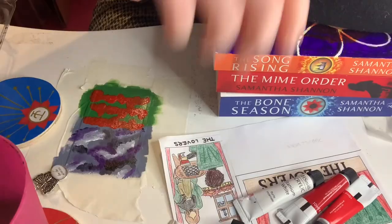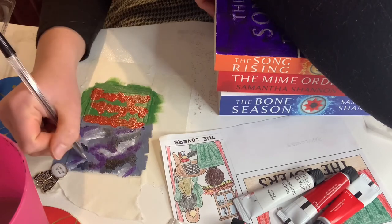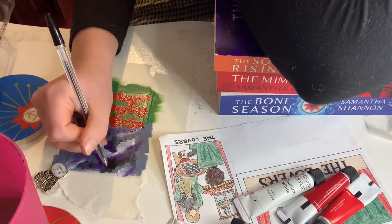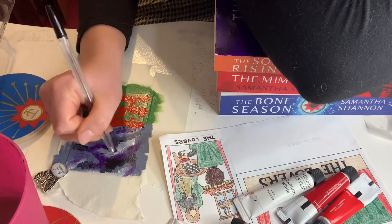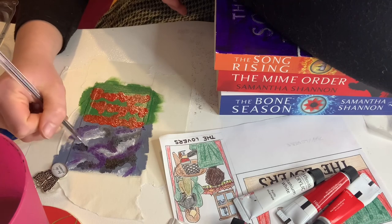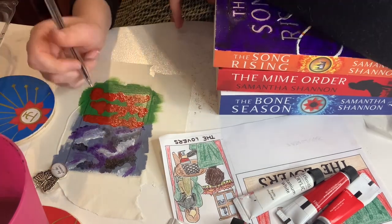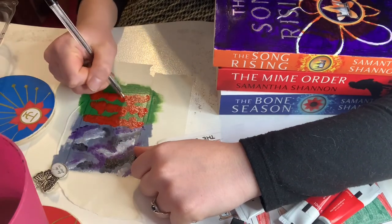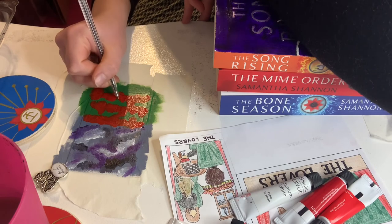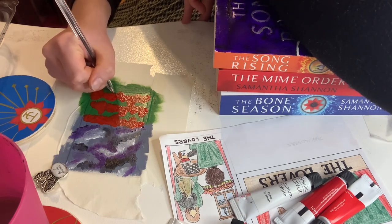This card is the Lovers tarot card — it's number six in the Major Arcana deck. I've decided to do it with the main character from the Bone Season series. That's Paige and then her love interest who is Arcturus Mazartan, or Warden as he's more commonly known for the first three books. The background is a stormy scene and they're meant to be clouds, not painted very well but that's technically what they are.